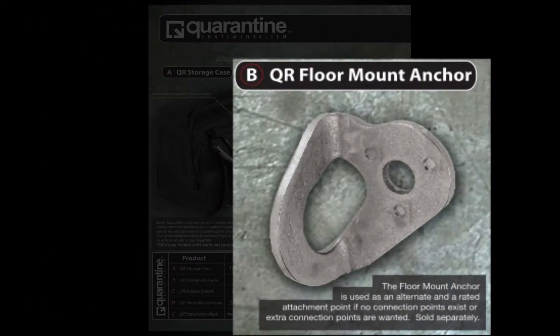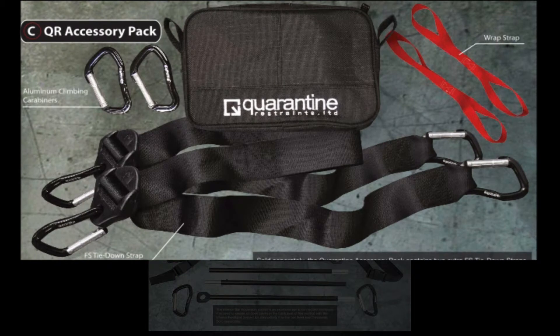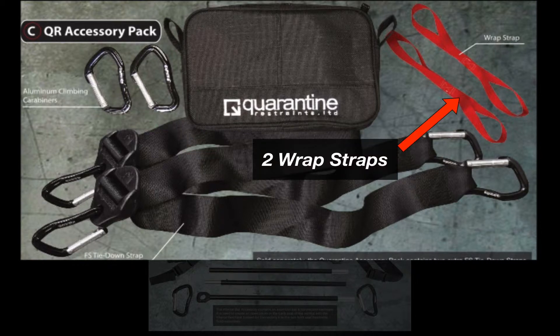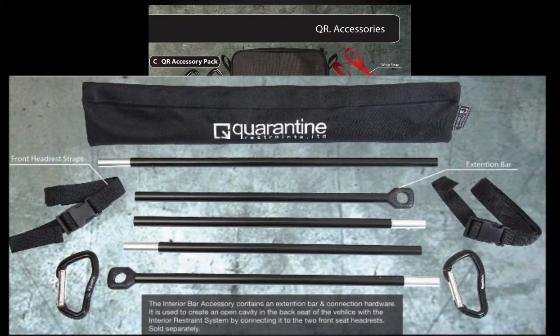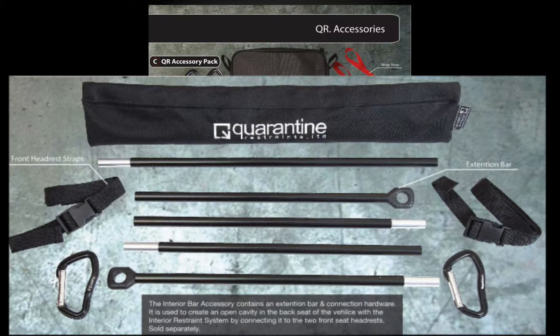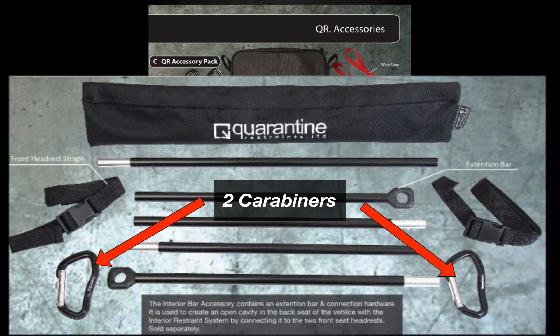Shown here is an actual picture of the optional floor mount anchor, which has the ability to fit a 12 millimeter bolt. This is the optional QR accessory pack, sold separately. It includes two extra carabiners, two wrap straps or soft extension straps, and two extra FS tie-down straps. Below that is the QR interior bar accessory that creates the cavity setup with the interior restraint system. It includes an extra aluminum bar that easily snaps together, two front headrest straps to keep the bar up along the front headrests, as well as two carabiners.